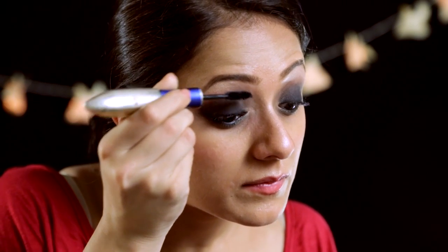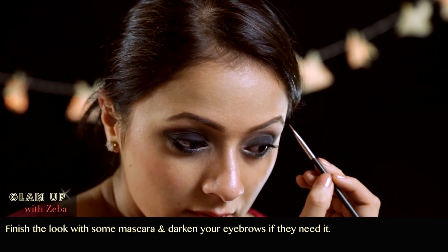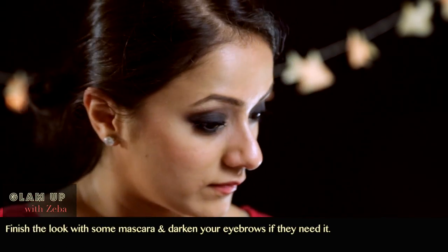Then put on some mascara, and if you have light eyebrows like mine, just define your eyebrows and you're good to go. I hope you guys liked watching the video. If you did, please subscribe to our channel. If you have any questions or found any steps difficult, just leave it in the comment box below and we'll get right back to you. Until next time — bye!